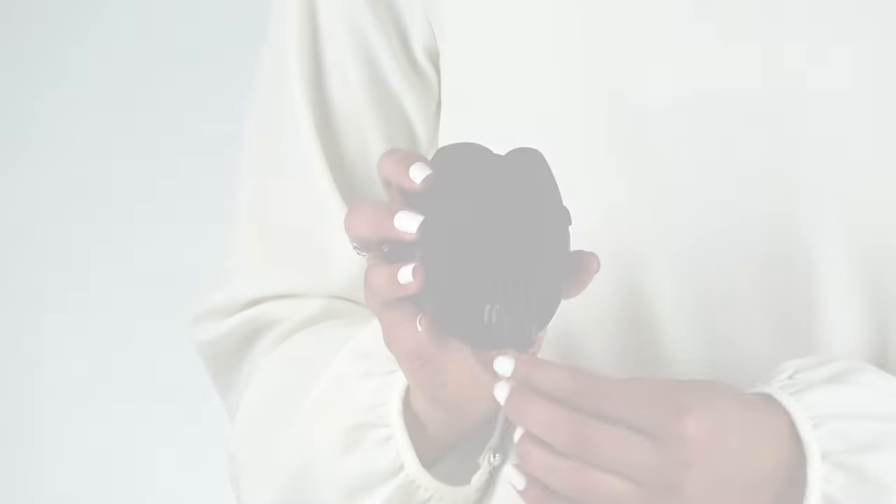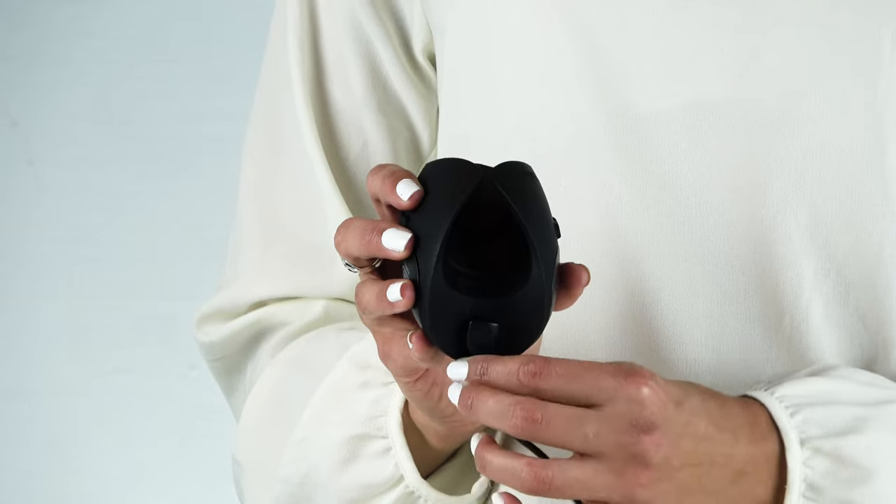Now, let's start with the setup. Before you start, please charge your device fully until the LED light turns solid red.